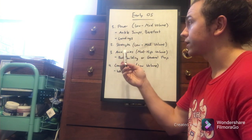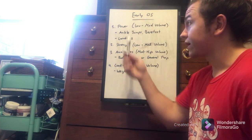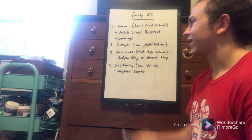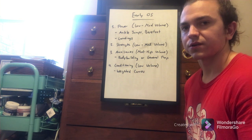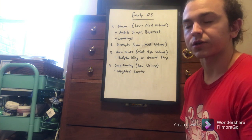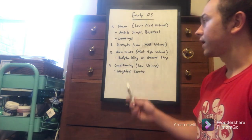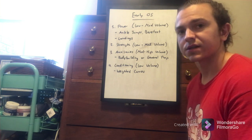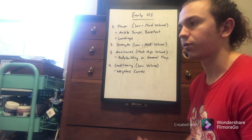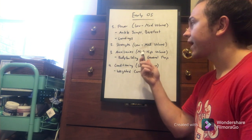To recap: high-minute guys may not focus on power as much, while low-minute guys will. For strength, both categories will still do low to moderate volume of heavy strength training — big lifts like the squat, trap bar deadlift, bench or overhead press, and heavy pulling movements. Auxiliaries are your lower-intensity exercises: things like lunges, Romanian deadlifts, or single-leg training.